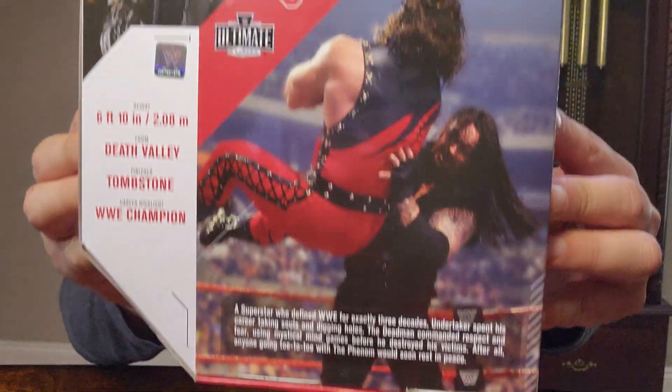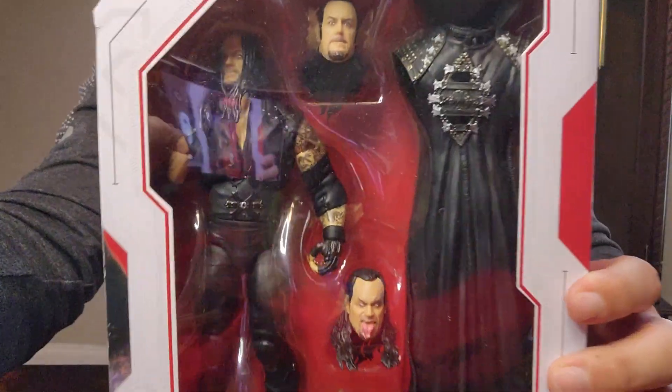Side, back — let's get this guy out of the package.